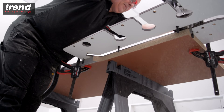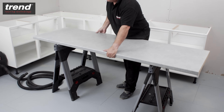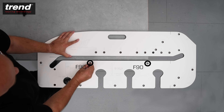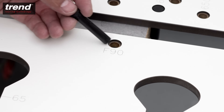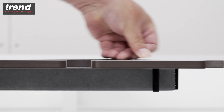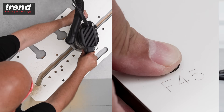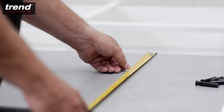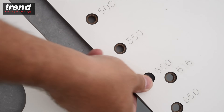To make the female joint, cut the worktop to size and lay it face up on the workbench. Identify the F90 holes and insert the pins, as this defines a 90 degree female cut. Ensure that the pins always go below the surface. For a 45 degree joint, the F45 holes would be used. This worktop is 600mm deep, so pins are inserted into the holes labelled 600.